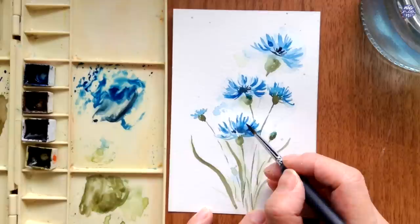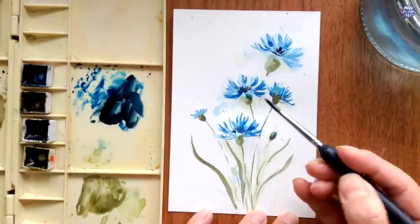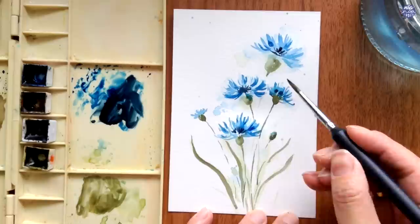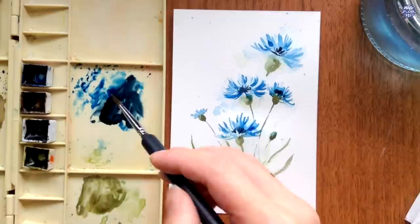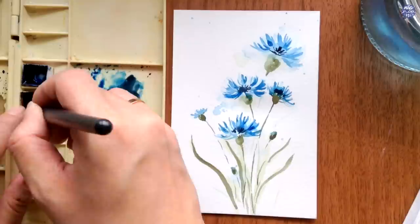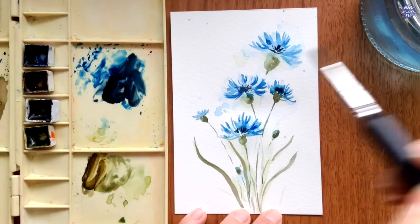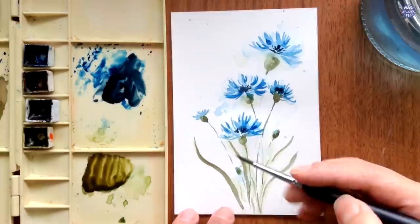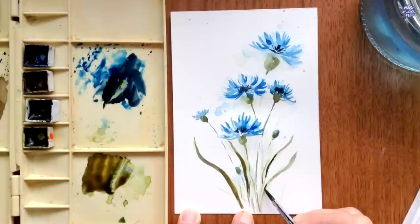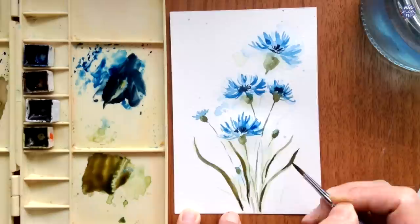I'm going to build on the color of the center again using a medium consistency paste grey bluish with a light load on my brush to increase the value and make the stamens stand out a bit more. Then I use a darker green mixture of sepia with olive green and layer on some of the leaves so they don't look so flat, lining parts of the leaves especially at the bottom because I want the bottom to be a bit darker than the top. The green looked a bit too earthy so I added the blue mixture left on my palette and mixed it with the green to make the tone a bit cooler.